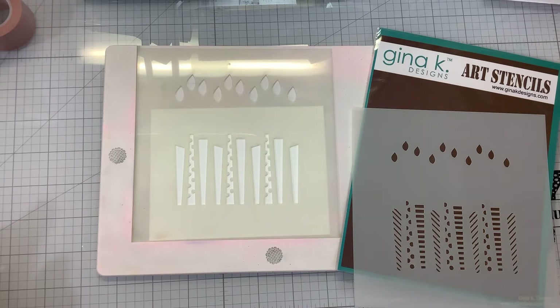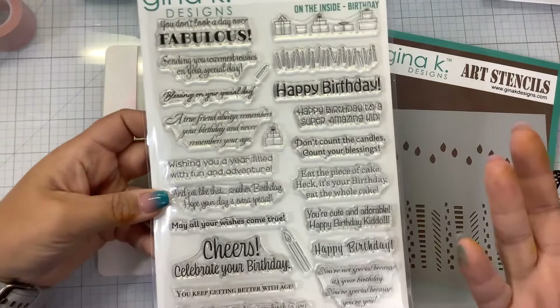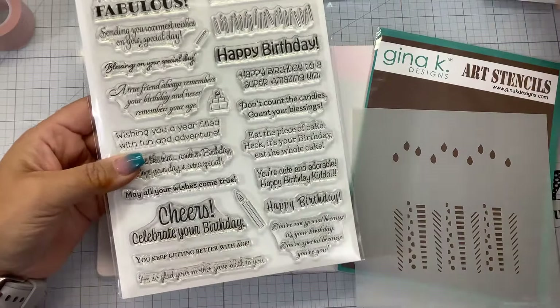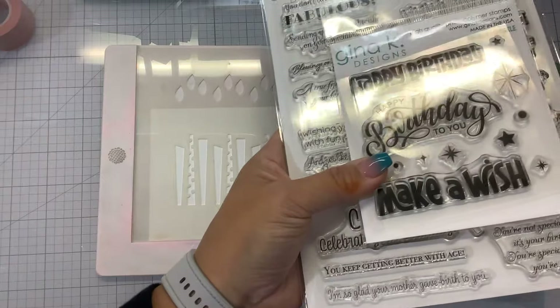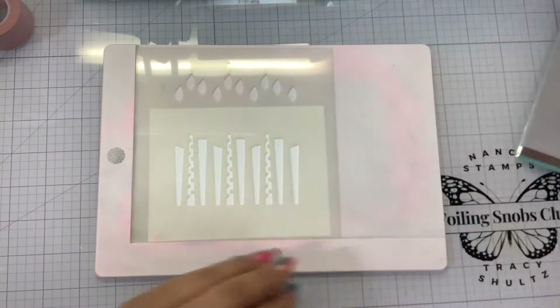We're also going to be playing with the On the Inside Birthday Sentiments, which is also still available. As you know, I always say the two most cards that I make are thank you and birthdays. So let's get into it.